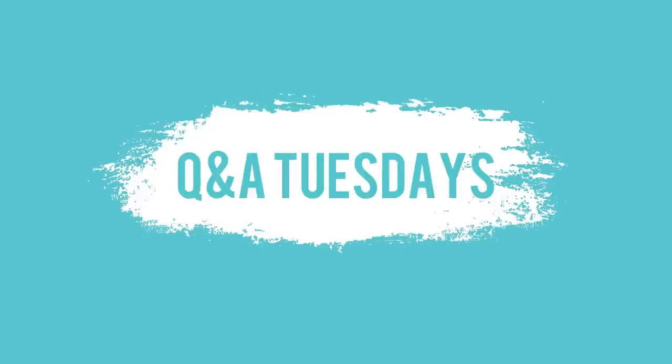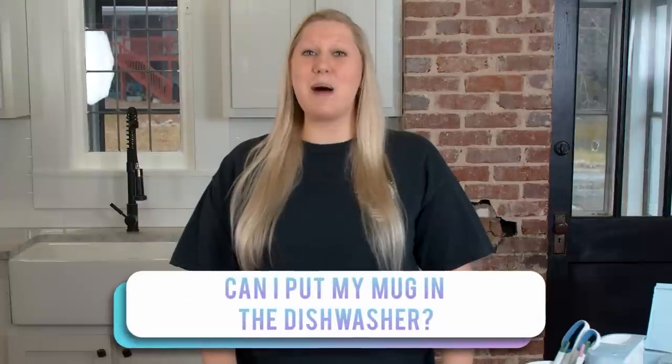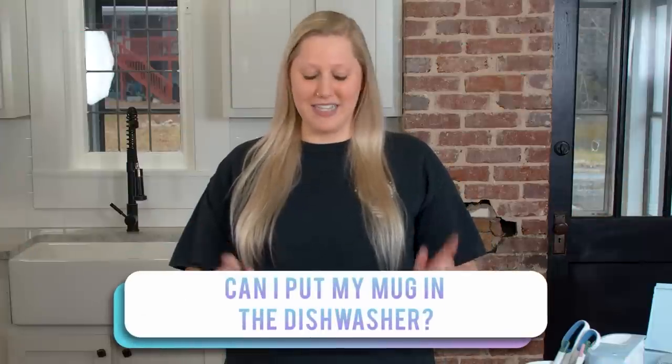Welcome back to the YouTube channel, it's Rachel here from Makers Gonna Learn, your ultimate die-cutting community. Welcome to Q&A Tuesdays, where one of us here at Makers Gonna Learn answers your burning questions about crafting. Today's question is: can I put my mug in the dishwasher — specifically mugs with vinyl decals?